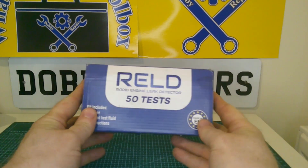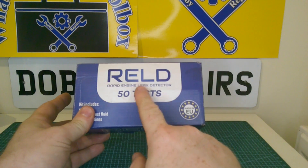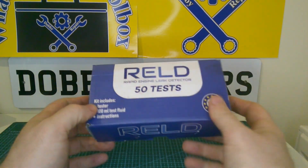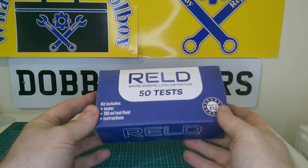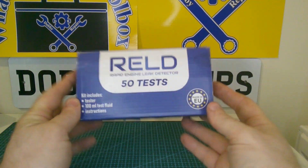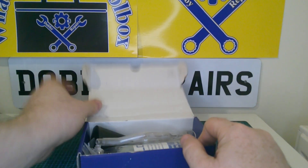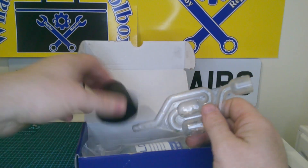In my toolbox this week we have this RELD head gasket tester, designed to detect CO2 in your cooling system. It's a pretty handy little kit. Comes in this box and you get an extra 50 tests, so you get the little airlock and your rubber stopper.